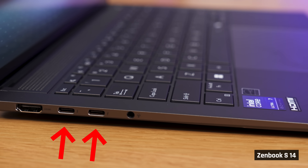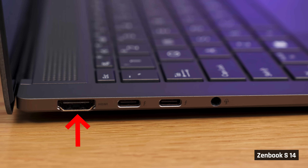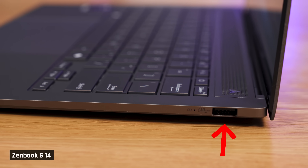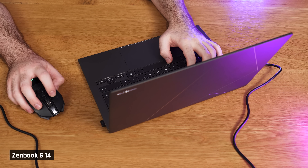Here's how the webcam looks on the Zenbook S14 in excellent lighting conditions — it's not great. The colors look super saturated and skin tones are off. Also, the webcam itself is slightly off-center. The ports on this laptop are pretty good. On the left: an audio combo jack, two USB-C ports that both support Thunderbolt, and an HDMI 2.1 port. On the right: a USB-A 10 gigabit port. The only nit is that all the charging and display-out capable ports are on the left side, which may be inconvenient depending on what you need to plug in.